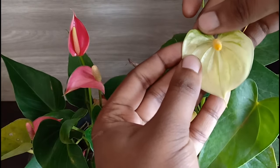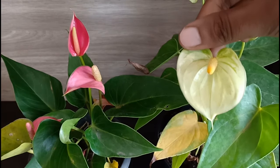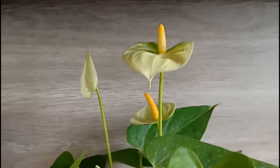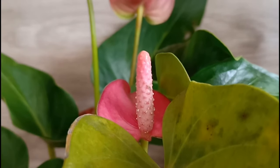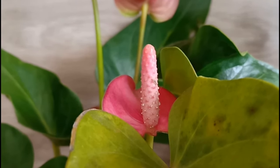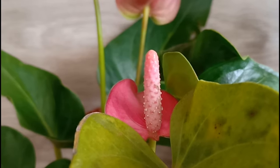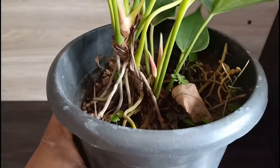A useful tip: if the flowers are turning green then it means it's getting less sunlight, so move it to an area where you get ample indirect bright light. The plant can be affected by common pests like aphids, mealybugs, spider mites, etc. Use neem oil pesticide to get rid of these pests. Diseases include some bacterial or fungal diseases like blight, which is a major problem. Neem oil pesticide along with baking soda can help with the control of these diseases.